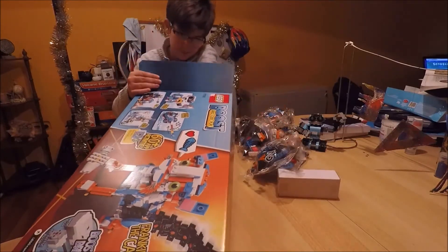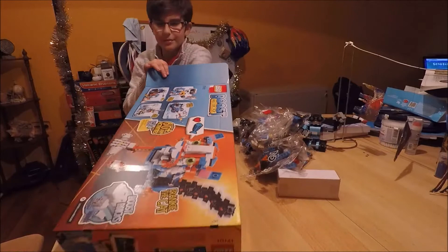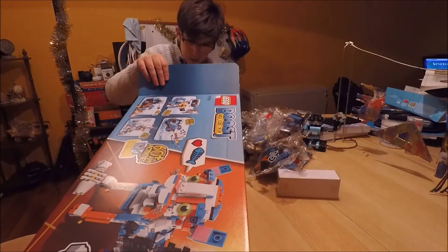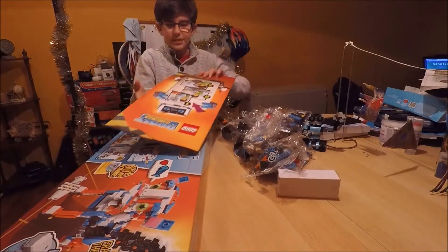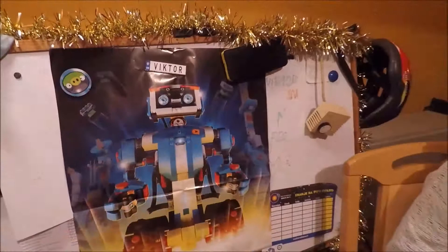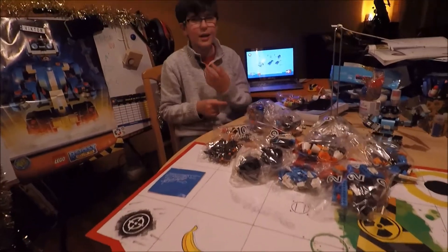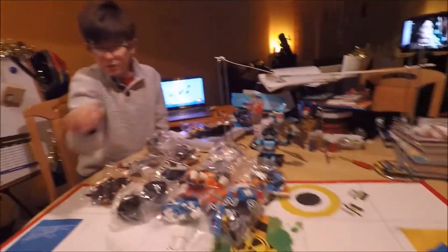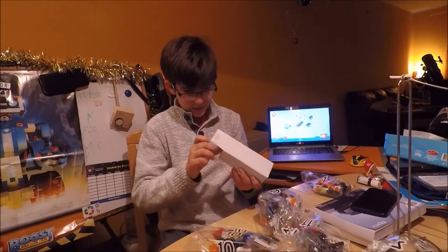There are 800 pieces, which is a lot. This might take two days, I don't know — you will see! Look at this — this is the whole instruction thing. And this is a playmat; this is where you train yourself when you're coding. You have to get from this point to this point.